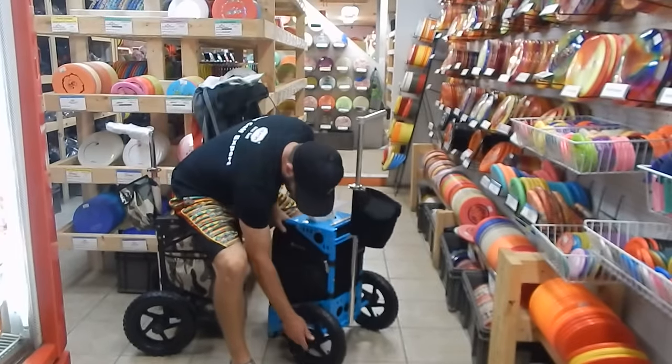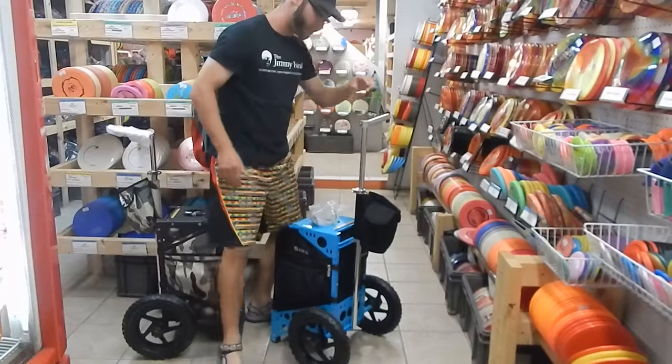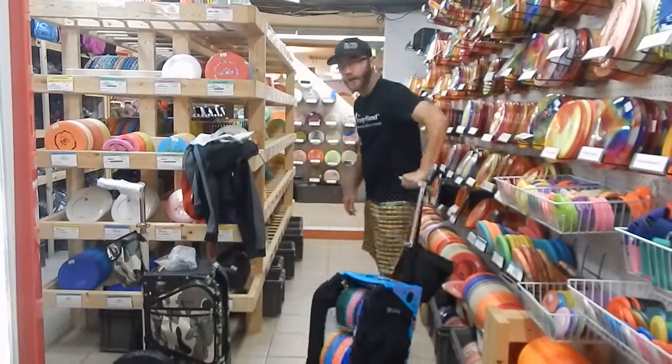It comes with two water bottle holders that attach right in the back and fit most bottles of water. The wheels come off by twisting — they're easy to move around. You can see I came off that step pretty easily, and I'm going to pull it back over that step and leave you with that note.